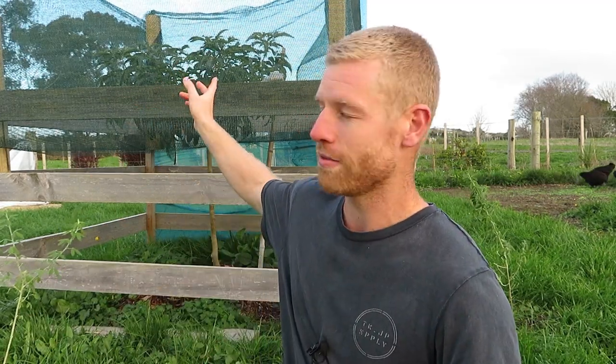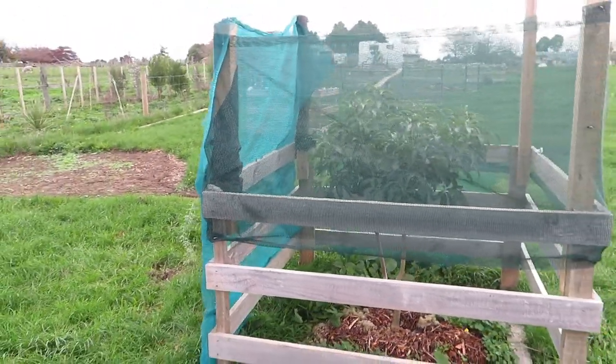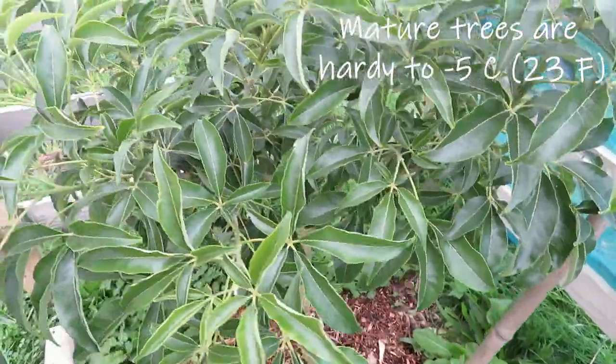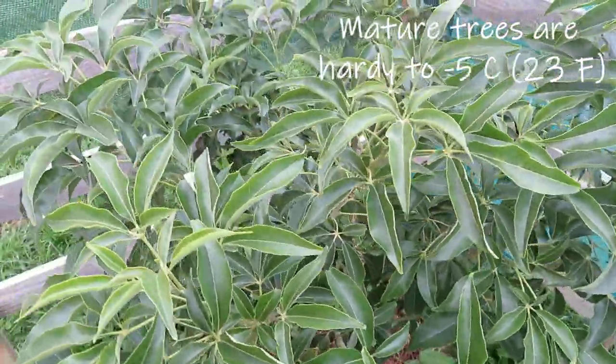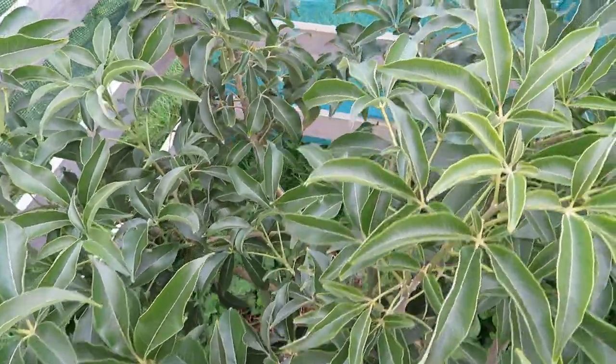So where I'm sitting right now is in front of our white sapote tree and we've got some shade cloth around it just to protect it from the wind. This one we planted around 18 months ago and at the time it was almost dead. We bought it on sale for about six dollars — usually they cost around 50 here in New Zealand — and we've brought it back to life. It's looking really good now, so I'm super happy that we've been able to give it a second chance at life and hopefully it will fruit for us in the next couple of years.